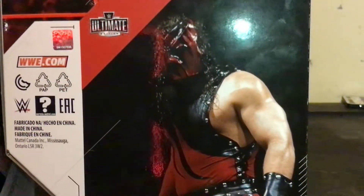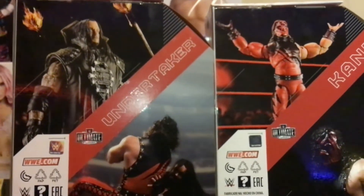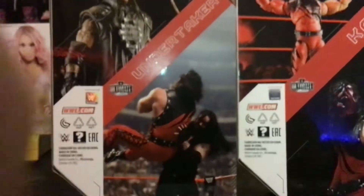Which I think is pretty damn cool. And there's Kane there. So yeah, these are Ultimate Edition Series 10 or 11 — I'm not too sure, guys. But still pretty cool.